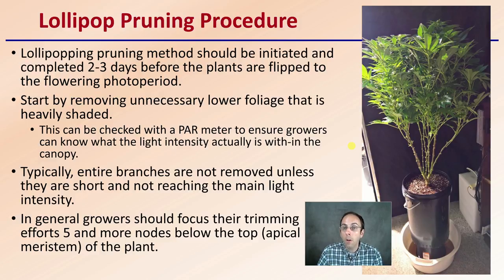Typically, the entire branches are not removed unless they are short and not reaching the main light intensity to begin with. The branches are kept, so the leaves are removed. In general, growers should focus their trimming efforts five or more nodes below the top or apical meristem of the plant. We don't want to prune way up to just the very tippy top — we want to allow some portion of canopy there. Trimming about five or more nodes below the top is a good starting point.